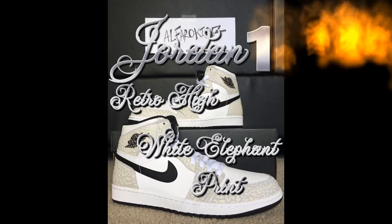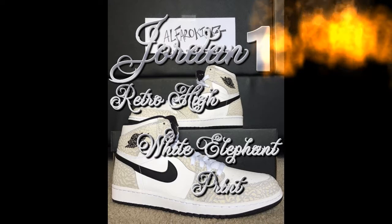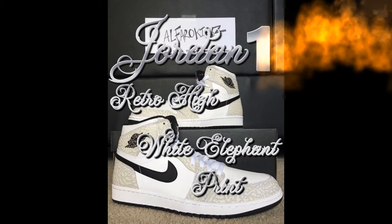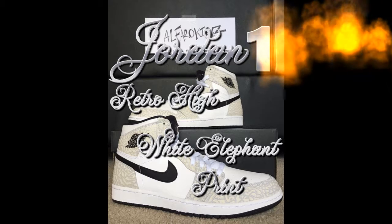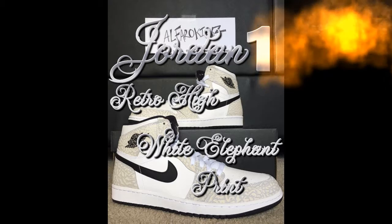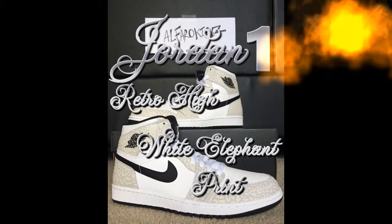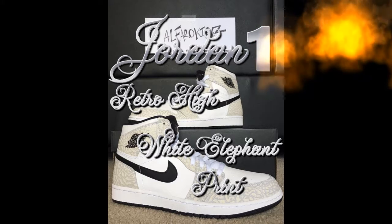Next we got the Air Jordan 1 Retro High White Elephant Print. These ones are pretty cool — elephant print, white, pretty clean and dope. Retro high. I have an unboxing on those ones too on my channel if you guys haven't seen it.